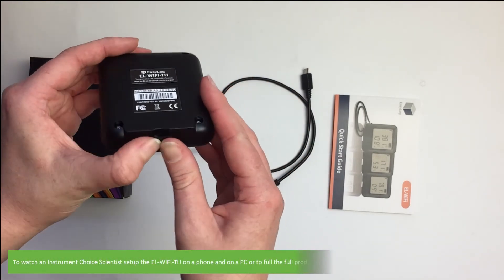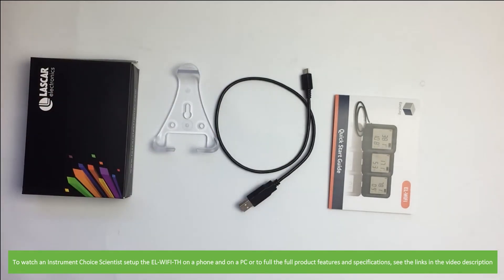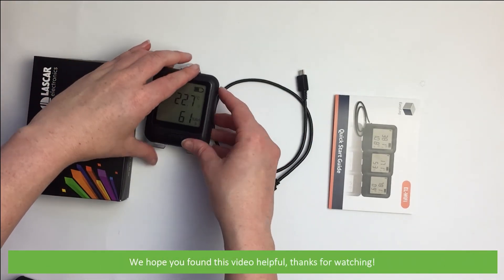To watch an Instrument Choice scientist set up the EL Wi-Fi TH on a phone and on a PC, or to view the full product features and specifications, see the links in the video description. We hope that you found this video helpful. Thanks for watching.